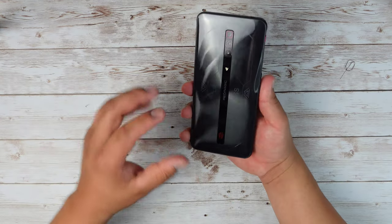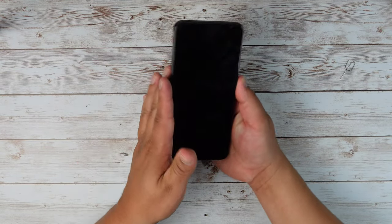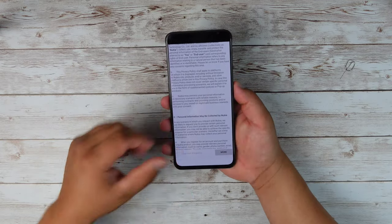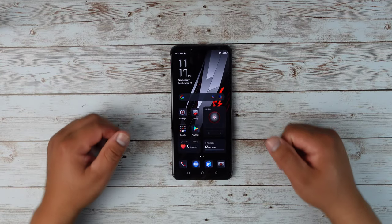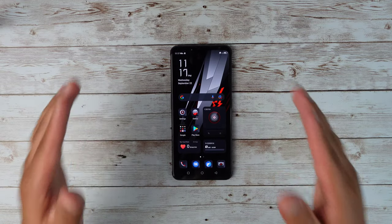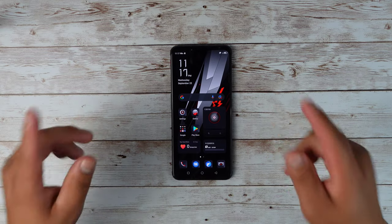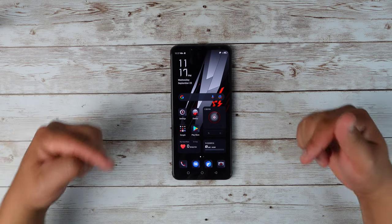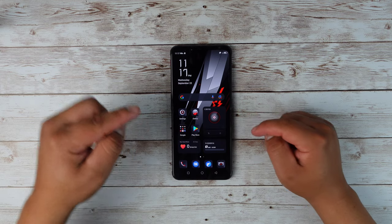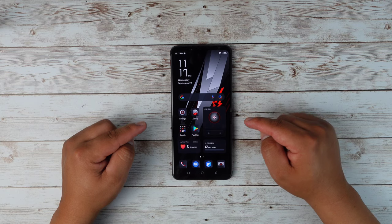The back of this phone looks so cool, really loving the back here. I'm going to go ahead and sign into the device, download some apps, and then we can take a closer look. I am back all set up and ready to go. Before we take a closer look into the device itself, I do want to mention that this is going on sale on September 27th. I have a link down in the description below in case you want to check one out for yourself.